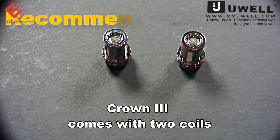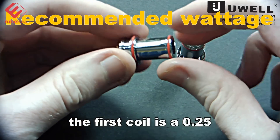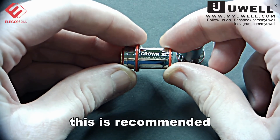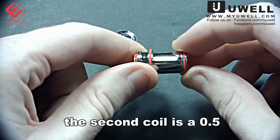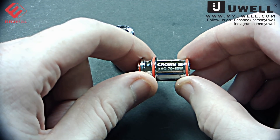Crown 3 comes with two coils. The first coil is a 0.25 and the second coil is a 0.5, and the recommended wattage is 70 to 80.